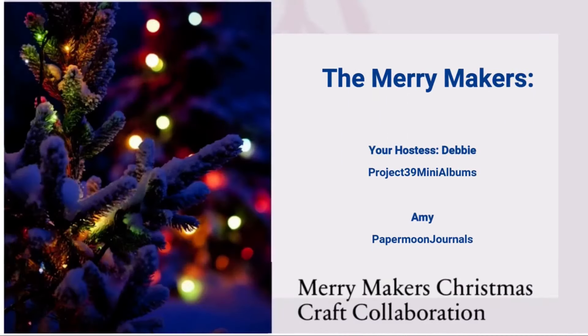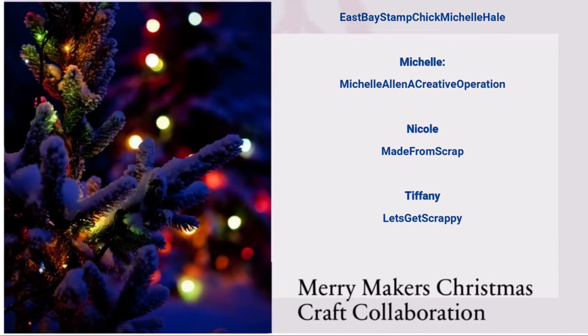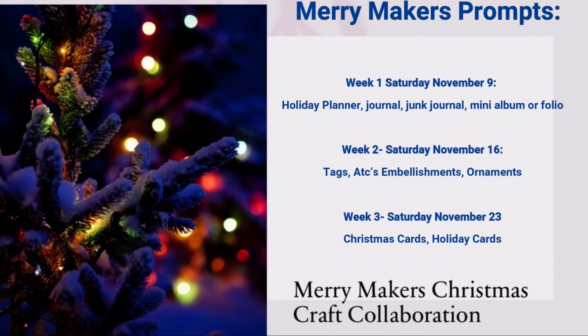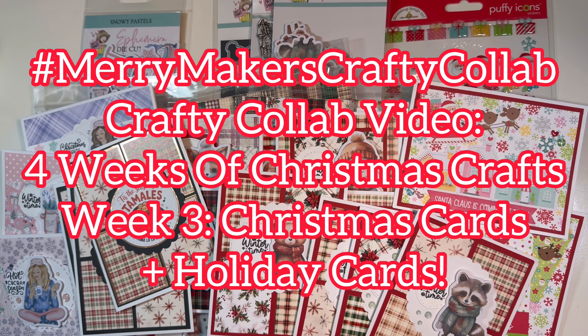Welcome everyone to the Merry Makers Christmas Craft Collab hosted by Debbie. A ton of us are joining in for the next four weeks doing Christmas crafts — four weeks of crafty inspiration to get you set up for the holiday season. This is Leti, hashtag Merry Makers Crafty Collab. This is week number three, which is Christmas cards and/or any kind of holiday cards.